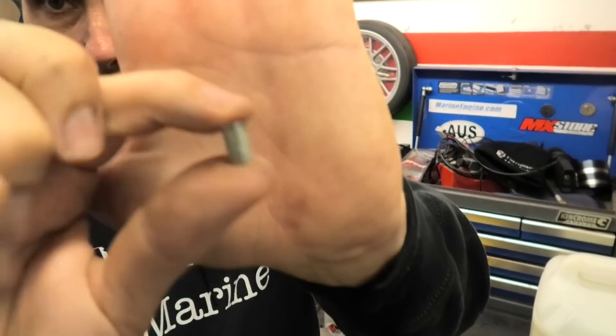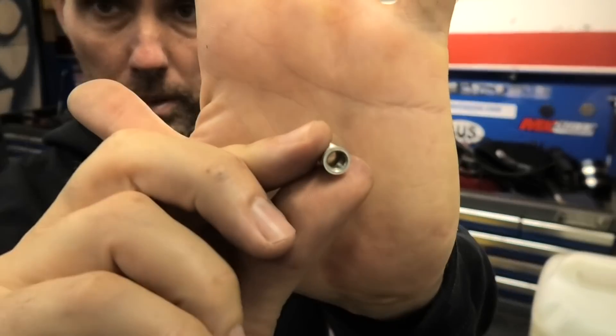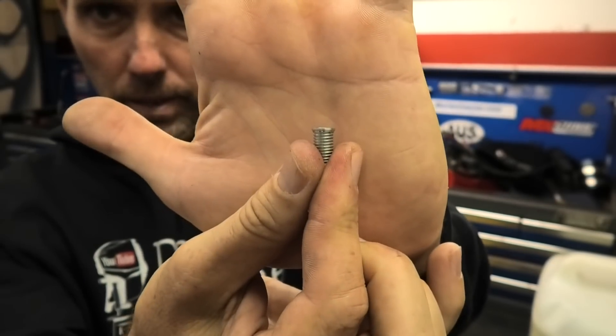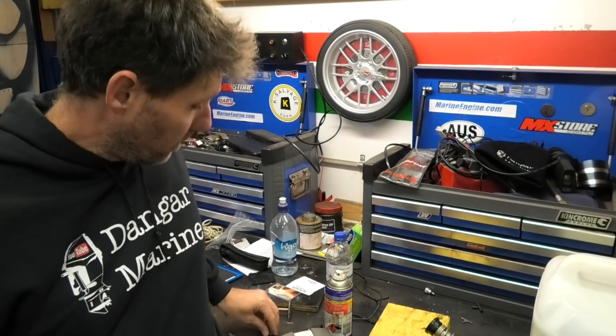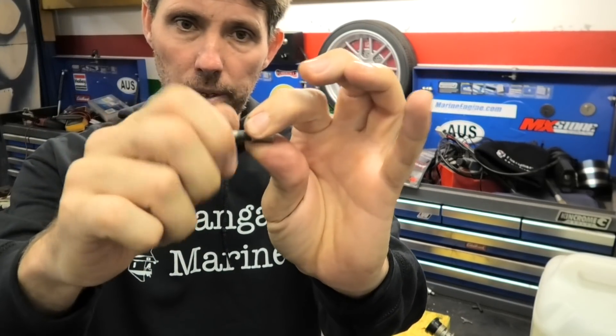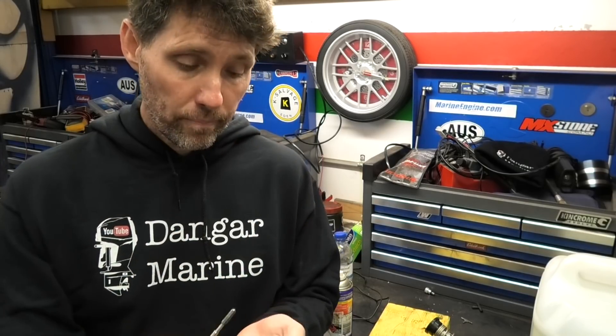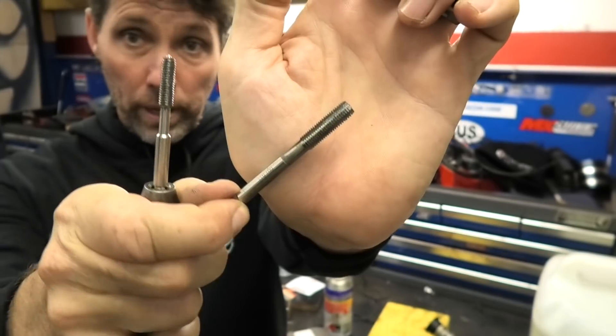The thread inserts for this kit look like this — there's a thread on the outside that screws into the block itself, then a six millimeter thread on the inside and a little flange at the top. I've measured the bolt that came out of the hole and it's a six millimeter bolt with a standard one millimeter thread pitch. I can check the kit is right for it by simply winding it into the thread repair insert — so I know they're a good match. In this kit you get four tools: a drill bit of a very specific size, a countersink bit for the flange at the top, a tap for putting a thread into the hole, and a tool for inserting the insert.